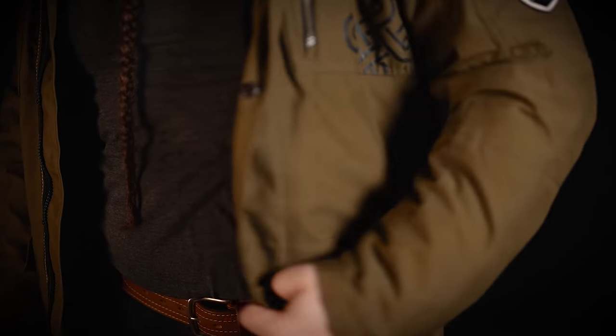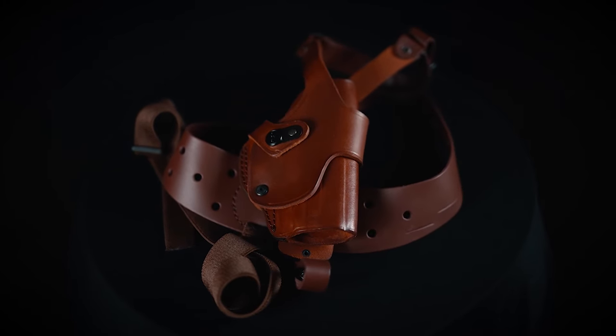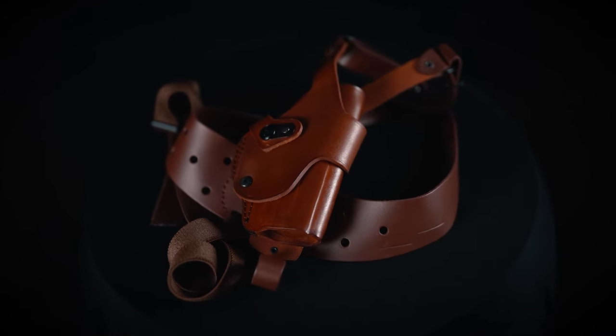This rig is a good concealed carry choice under a proper garment thanks to the vertical carry and horizontal draw. Please note that we can make your harness bigger if you send us two measurements: the first one is your chest circumference, and the second one is your top shoulder to waistline length. Also note that the straps are finished in order not to create lint and dirt while wearing.